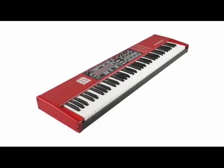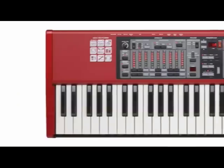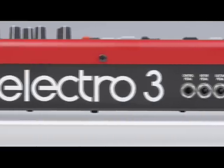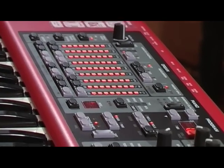The Electro 3 is the latest incarnation of the Electro concept. It delivers all those classic sounds that play the fundamental role in contemporary music, all in a lightweight and highly portable keyboard. In line with the Nord tradition, the Electro 3 is designed to be an instrument that is easy to use in a live environment.